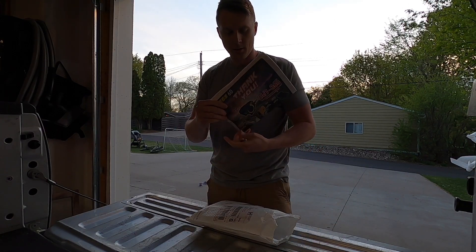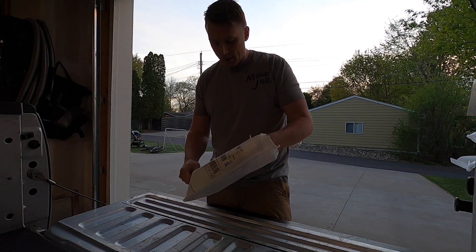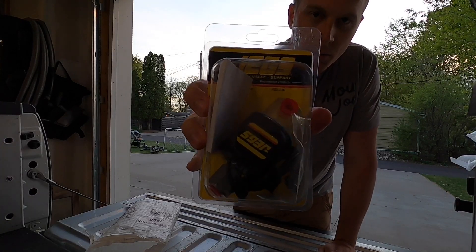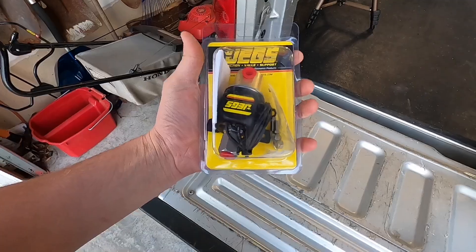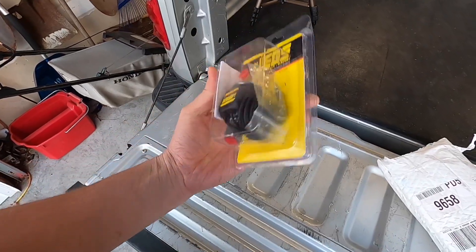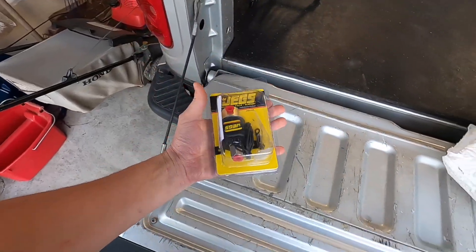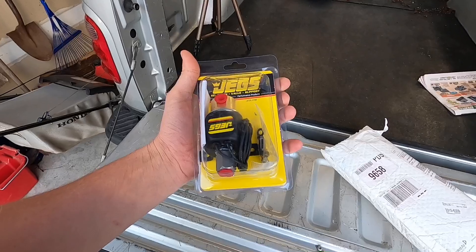First, we've got our Jags coupon book. And here we have it — there it is. So if you don't know what this is, this is a line lock for the truck. A line lock basically allows you to lock the front wheels so you can do massive burnouts, mostly for drag racing so you can warm up the rear tires.